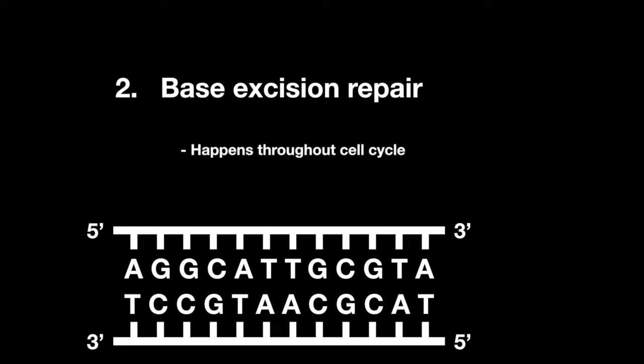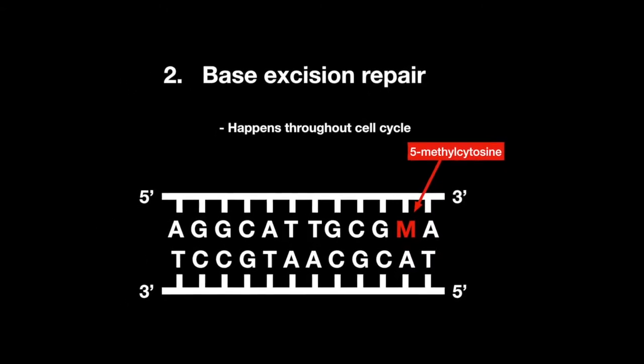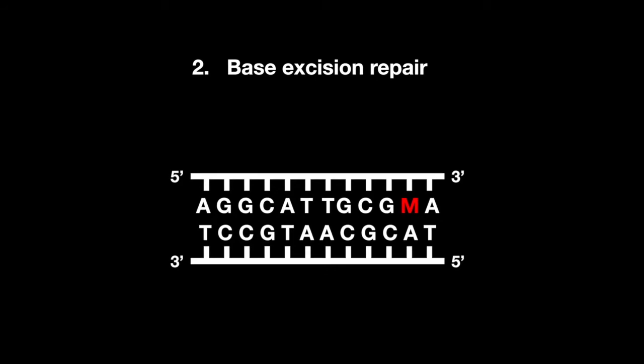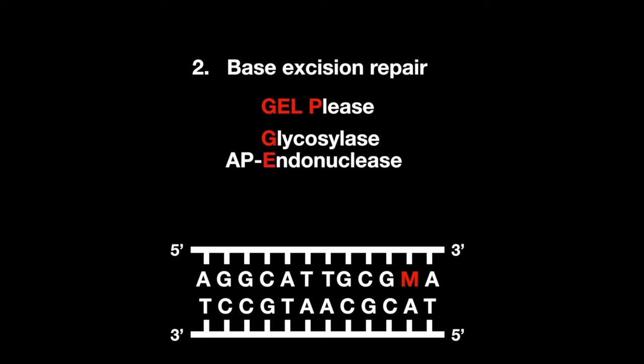This process occurs throughout the cell cycle, unlike nucleotide excision repair, which occurs only in the G1 phase. This is an important repair process when bases are spontaneously deaminated, such as 5-methylcytosine to thymine. Remember that if a base is spontaneously deaminated, it's going to need 'gel, please' to seal it back up.